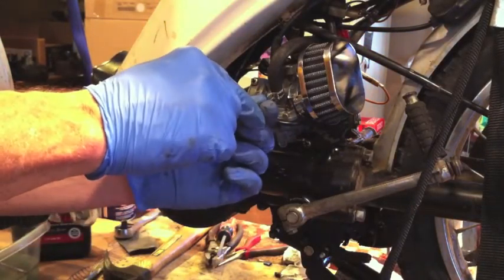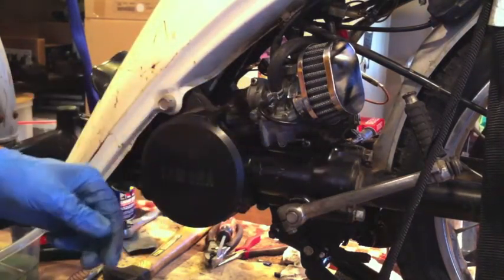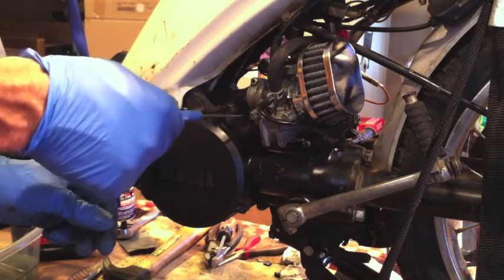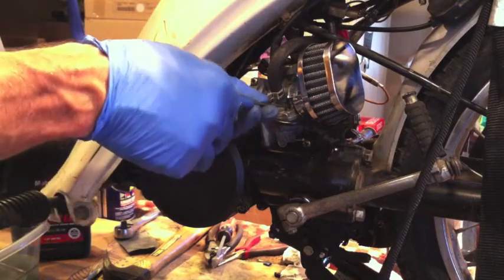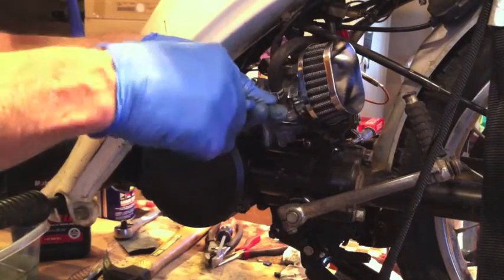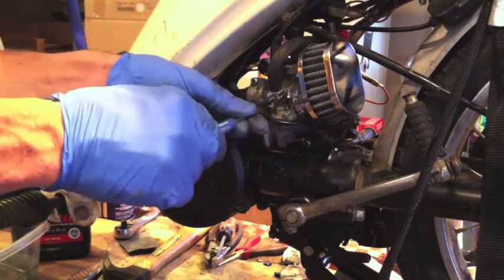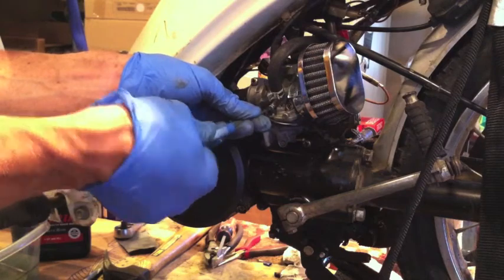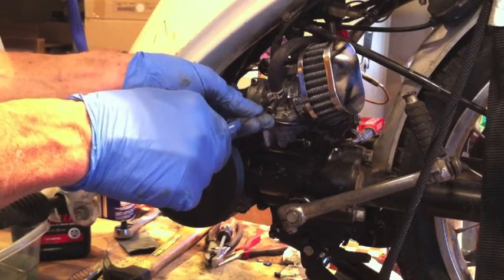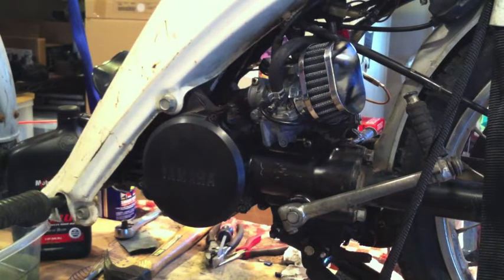On this carb we've got the idle air screw — I've got it all the way in. Some carbs are a little different with the idle air screw on the other side of the throttle stop screw. I like to use a flat head because it's easier to count turns. I'll go one and a half turns out on the idle air screw. On the throttle stop screw I'll go three and a half turns — it's just a guess, we'll see how it ends up.